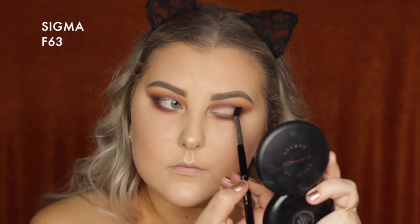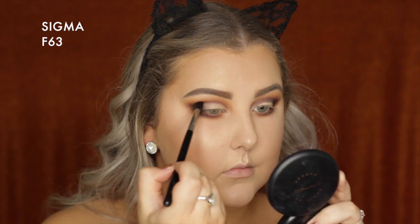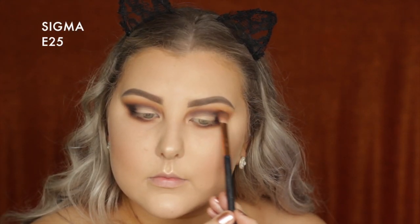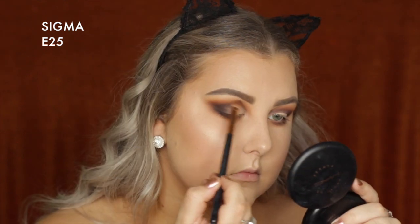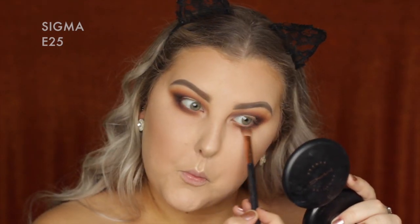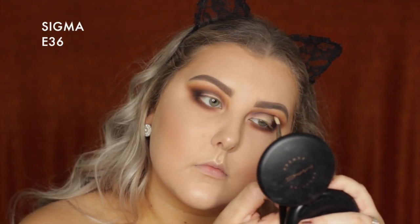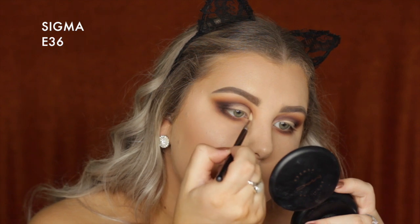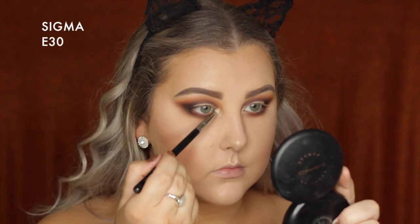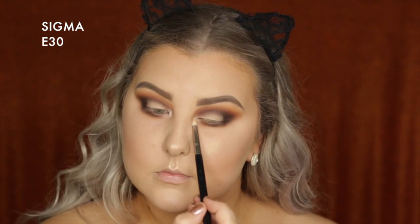Picking up a little more of the Corrupt shade — the black — and using the F63 again to build that up in the outer corner, then going back in with the E25 with no additional product to blend those edges. Taking a tiny E36 blender brush with a bit more Corrupt and blending that through the crease. Then taking MAC Nylon to highlight the inner corners.